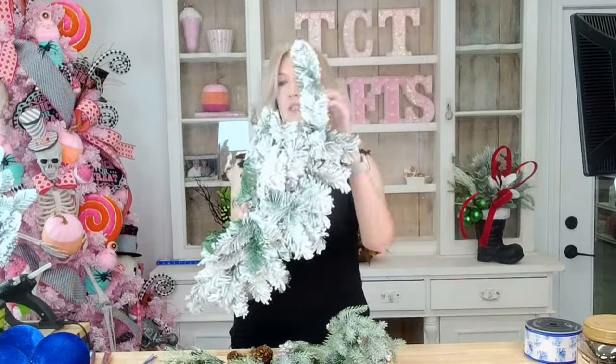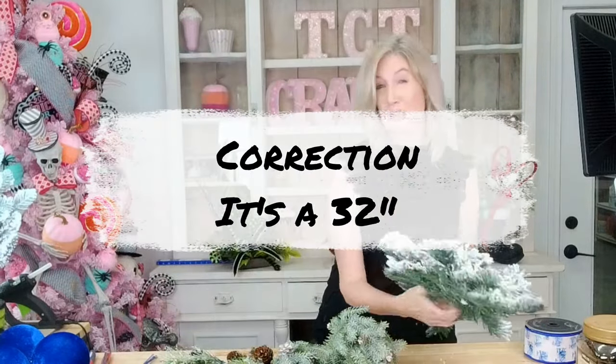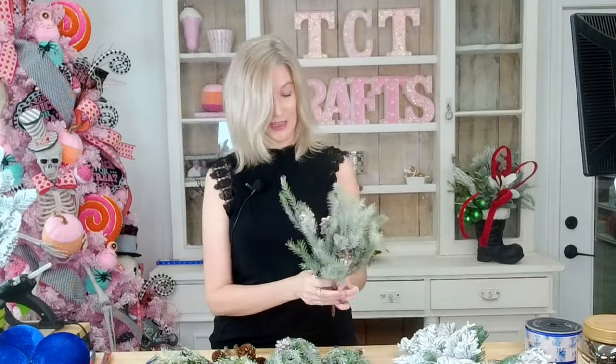Let me show you some of the supplies we're going to use. We're just going to be using this swag base — I think it's a 24-inch flocked swag base. We're going to get messy today. Anytime you work with the flocked stuff, beware — this black will be white before the end of the design.